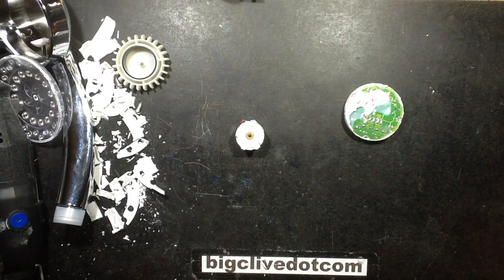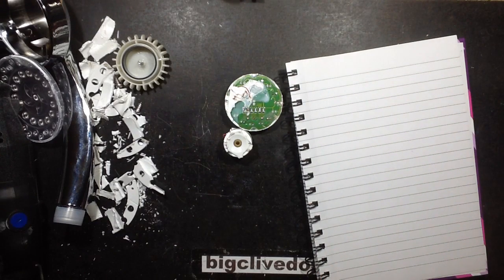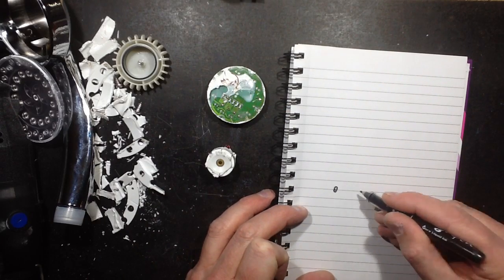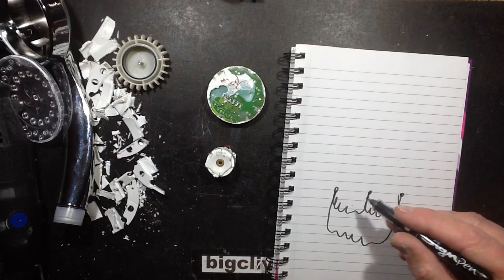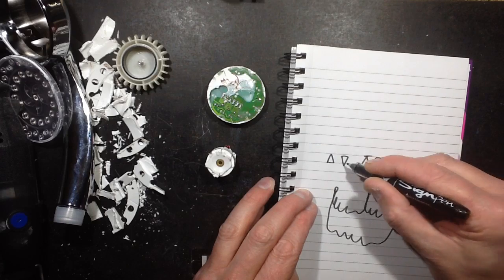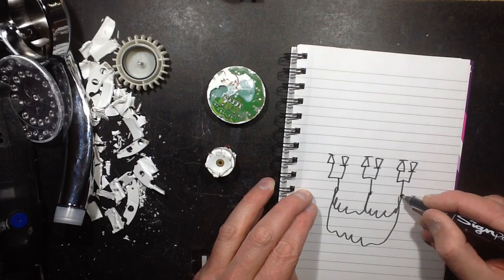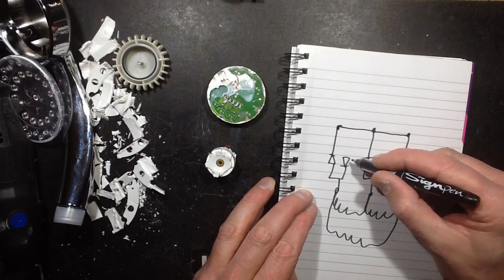Let me get my notepad and pen. So the generator — should I say — is basically got one coil, one coil, and one coil like that, so it's a three-phase unit. And then there are six diodes forming a three-phase rectifier. Each of these pins will be coming on to two of those diodes — one pointing towards the positive rail and one pointing to the negative rail.